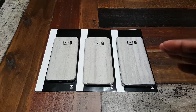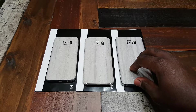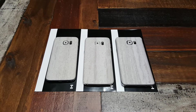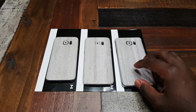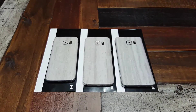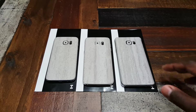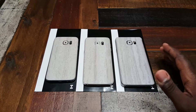They're pretty good. I was hoping for a little bit more texture, but they feel sort of like if you have a plastic imitation brick and they put a little brick texture on it — that's kind of the feeling that you get. So it's not perfectly smooth like other dbrand skins are.